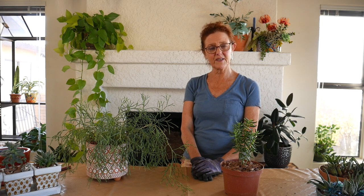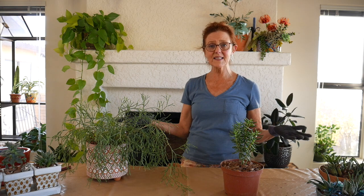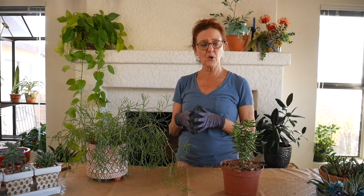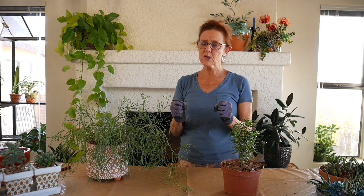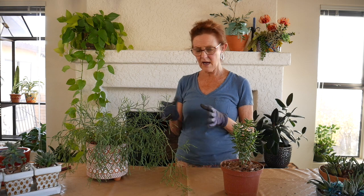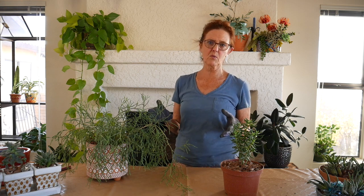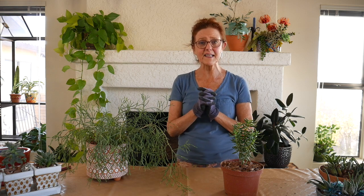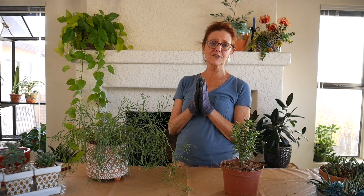I hope you have found this video to be helpful. As you can see, it's not complicated to repot them at all. Sometimes they're a little tough to get out of the pot and you have to use a little more force, but on these smaller ones they're usually easy to get out. So thank you for all your likes and subscribes.